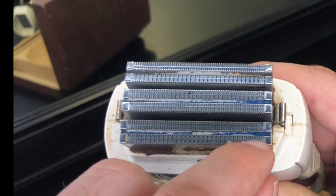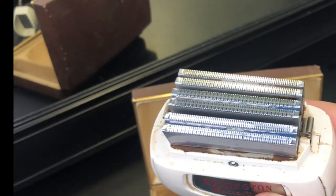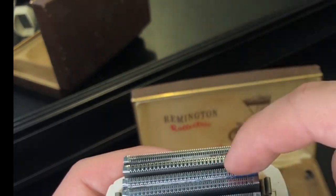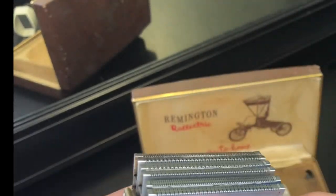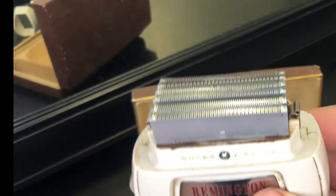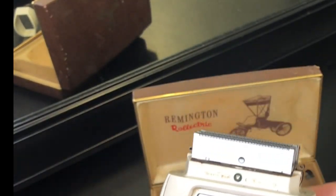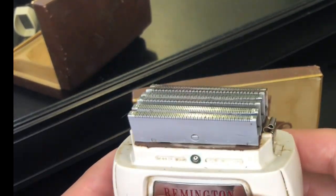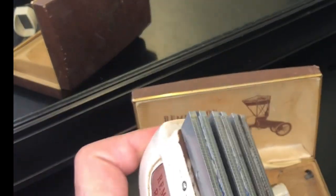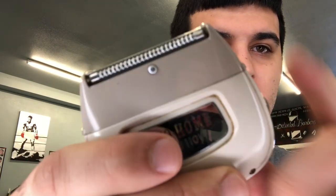Apart from this weird color and a little bit of rust, these are the original blades, man. I mean, these are 60-plus-year-old blades right here. And it's working amazing. I don't know who all the previous owners were, but I am super impressed. So we're going to go ahead and put this on my lips, on my stash. Let's turn it on. There we go. Let's do the stash.